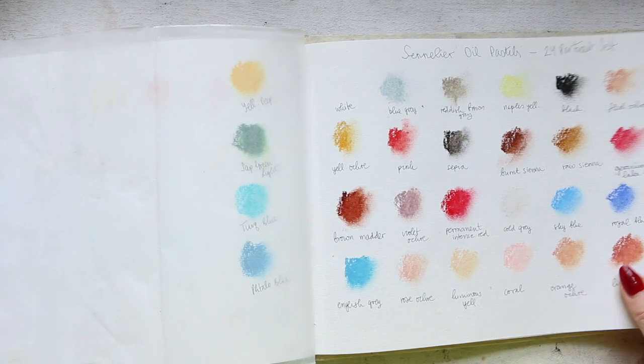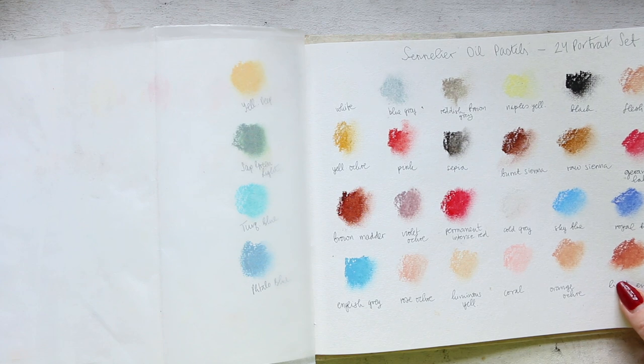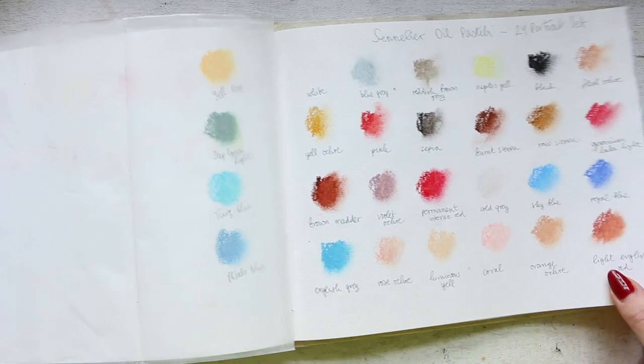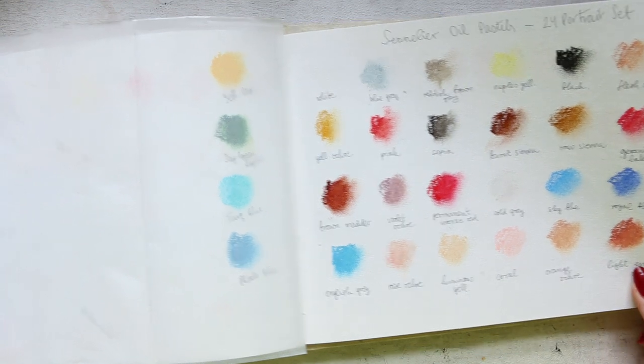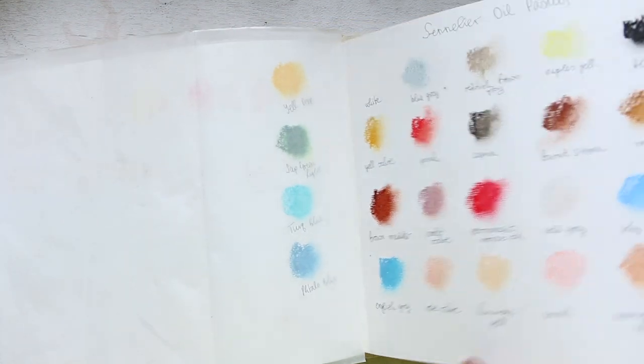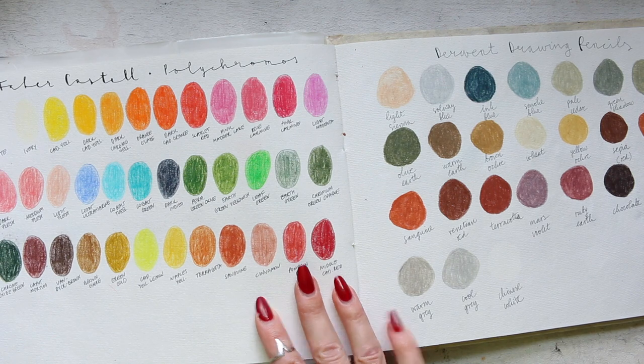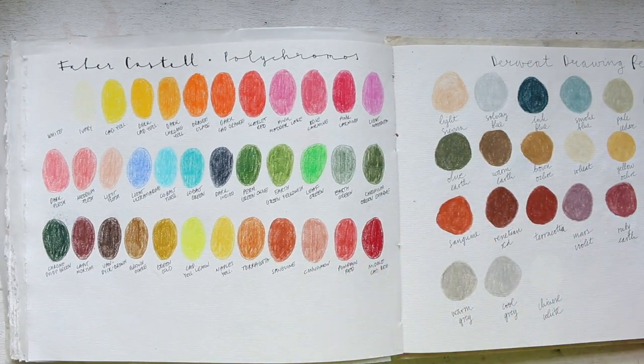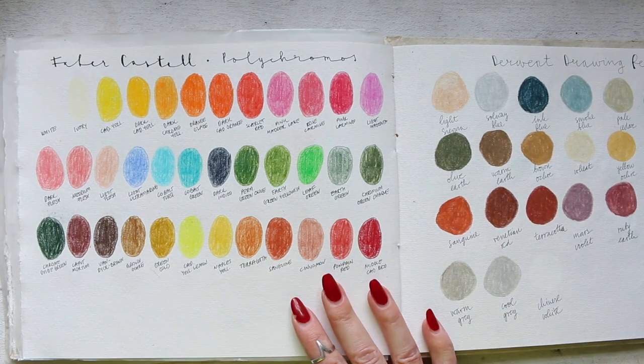This is again a portrait set. I'm losing my count, but you see, it's good to do this sort of thing — you just realize that you have a lot more, or you remind yourself of what you have. So from now onwards, these are going to be more pencils, with a couple more other paints, but predominantly pencils.